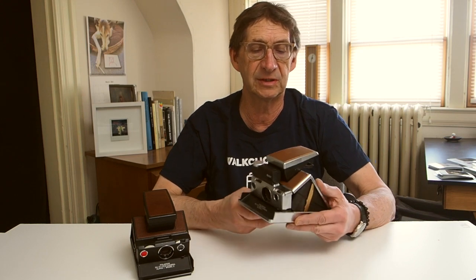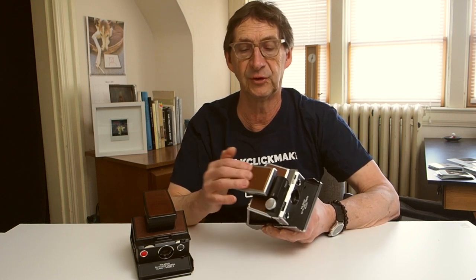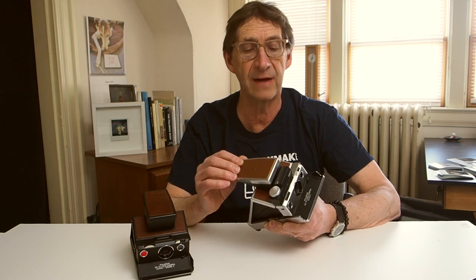So enter this Polaroid SX-70 camera — one I just acquired in December of 2020. This is a modified camera; it's essentially the same Alpha 1 model produced by Polaroid. This camera is refurbished by Mint Camera out of Hong Kong. It's been completely checked over to make sure it's working properly, cleaned nicely, and it's got a really nice new leather covering on it, much like the original camera would have had. The lens board and all the electronics are contained in this front panel.